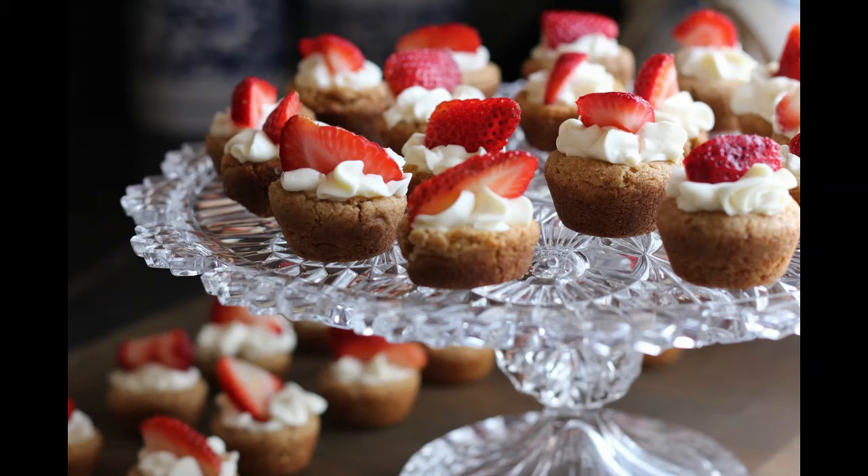154. RICE CAKES. Mix a pint of rice boiled soft with a pint of milk, a teaspoonful of salt, and three eggs beaten to a froth. Stir in rice or wheat flour till of the right consistency to fry. If you like them baked, add two more eggs and enough more flour to make them stiff enough to roll out and cut them into cakes.